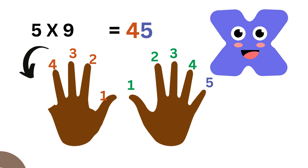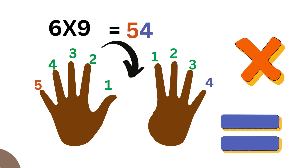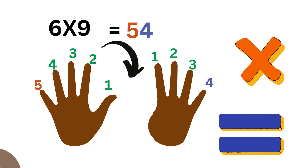For five, lower the fifth finger: one, two, three, four on one side and then five on the other. That gives us forty-five. Five times nine equals forty-five.